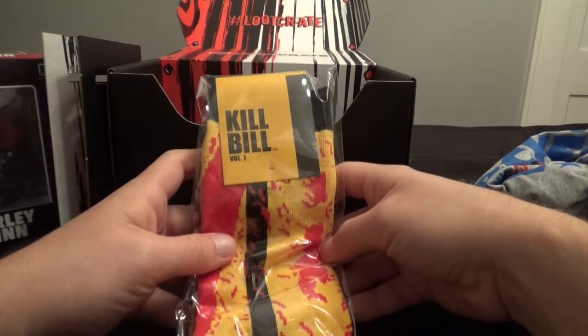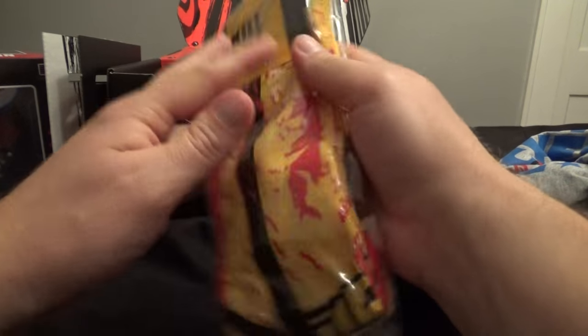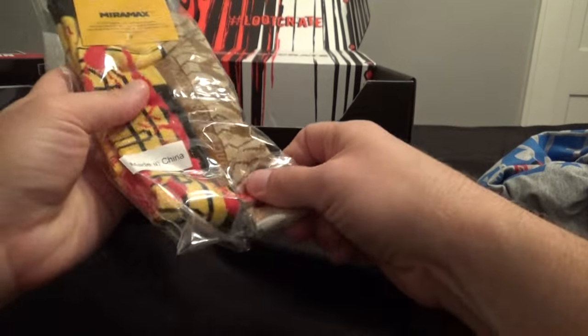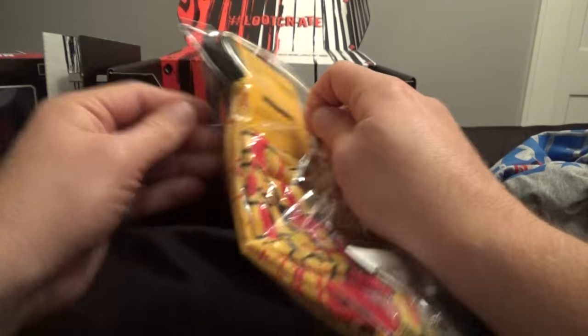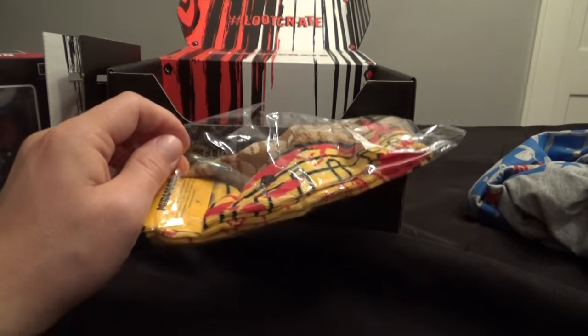Oh, these are Kill Bill socks! That's kind of cool. Let's open these up and take a look and see what these look like. Kill Bill is an awesome movie — two awesome movies! What the heck do these look like?